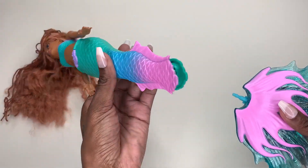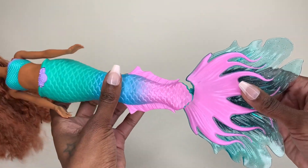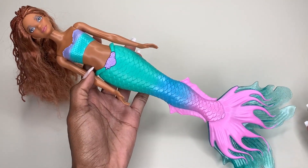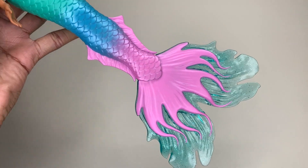I also took that portion off so that I could show you guys me placing the tail on the doll itself. Look how beautiful! You will insert the tail — this is the tail right here — you will actually insert it right there, just like that. And she is fully assembled. Look how beautiful she is, and look at the detail on the tail. So incredibly cute.